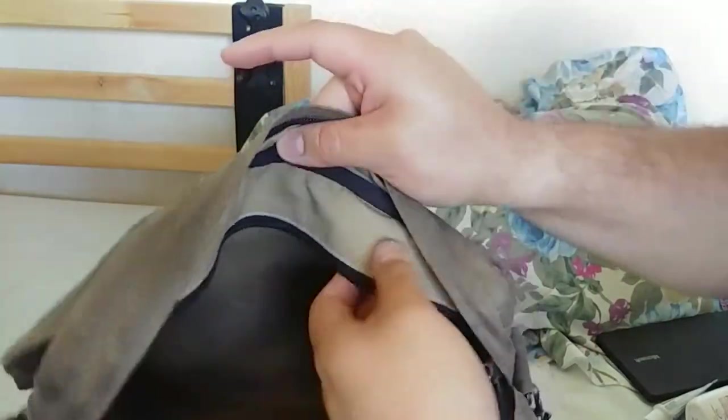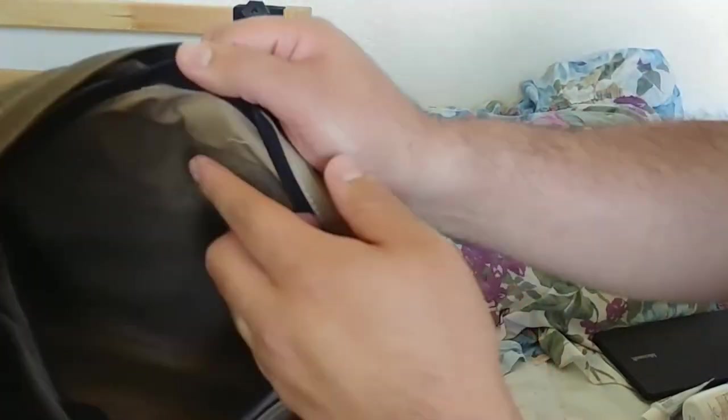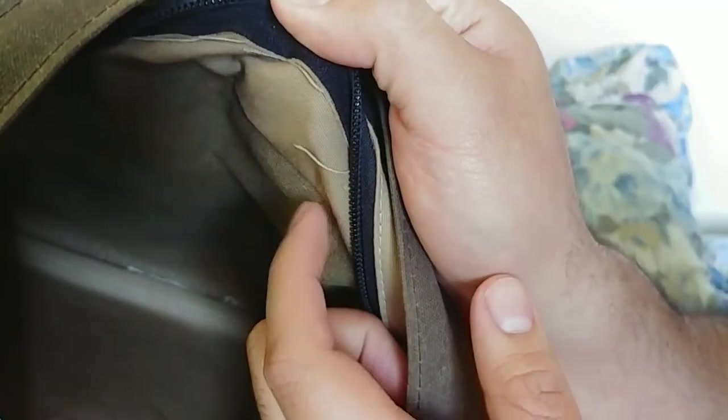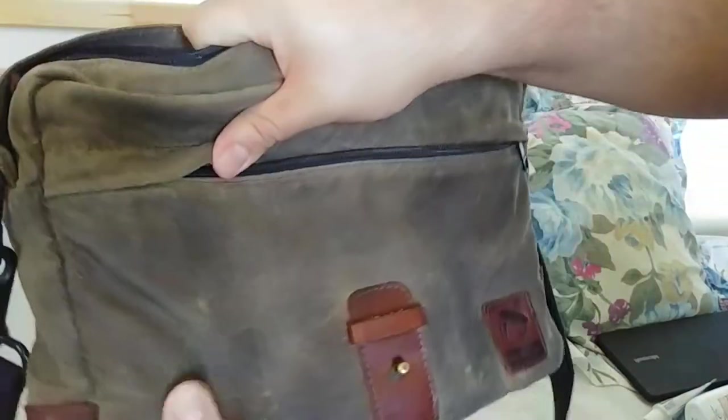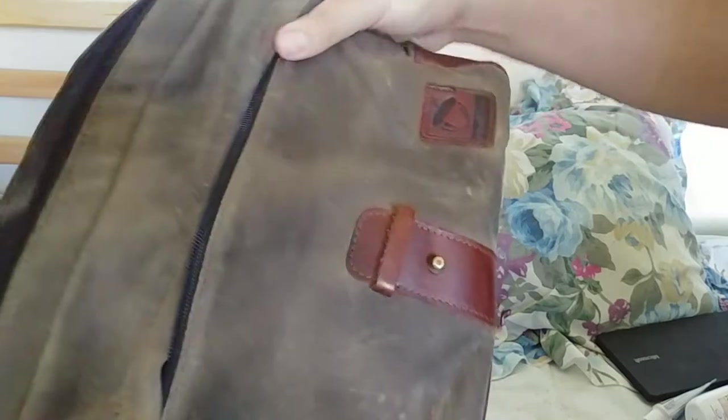Overall the bag looks really well. There were some loose strings — one of them was actually pretty long, I just cut it. Other than that, the bag looks great. It softened up after I re-waxed it, so I will at some point re-wax it again.